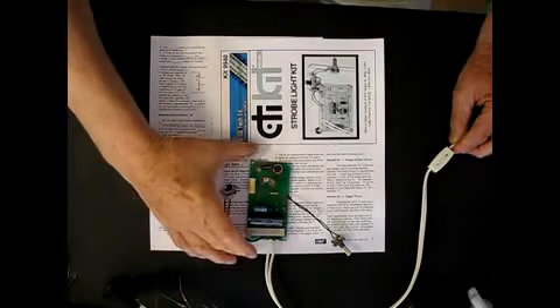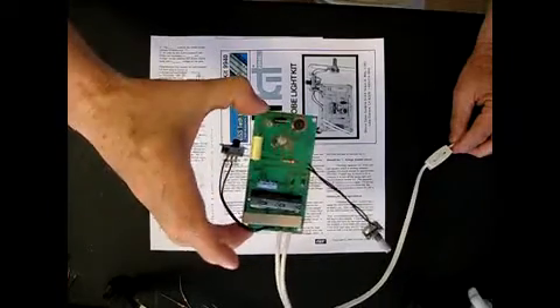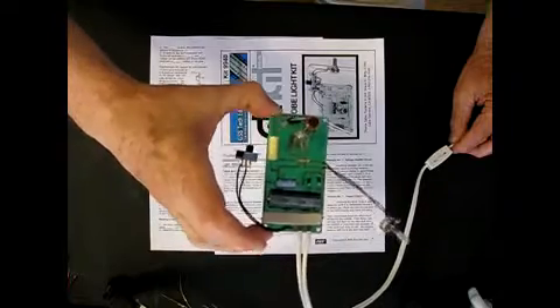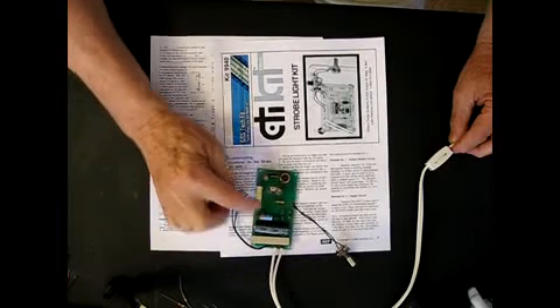Hi, this is our strobe kit, the 9940. You can see we've positioned the xenon tube approximately in the middle of the board. It has the 10 watt resistor and the capacitors to store the charge.